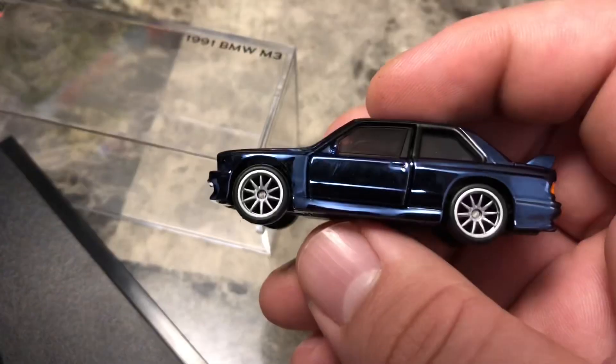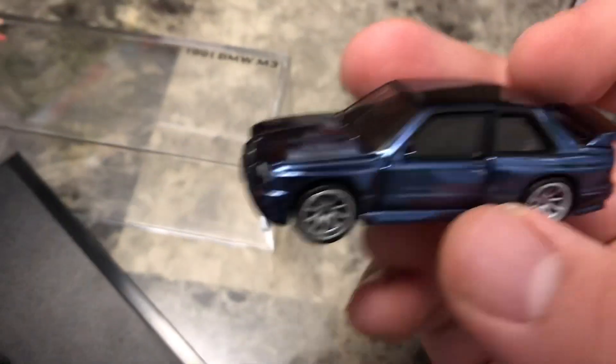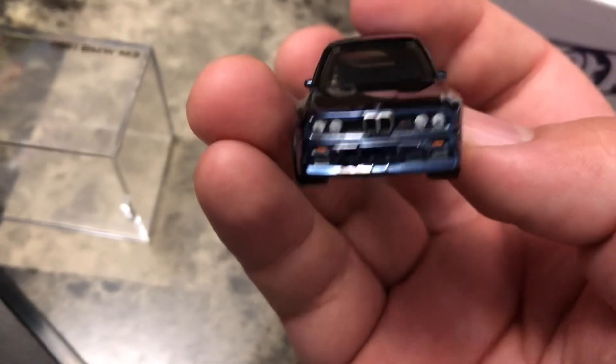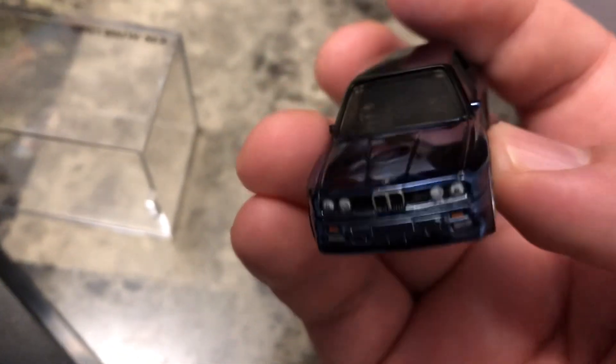You can see we have silver 10-spoke wheels. On the front detailing you have headlights, M3 badge, side markers, grille, and then the logo on the hood.